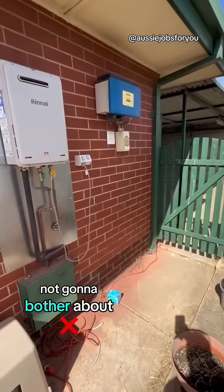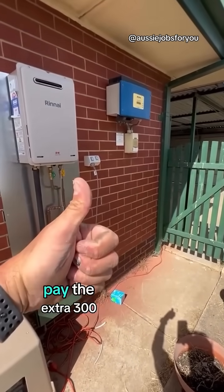Nice one. And we're not going to bother about cleaning up because the customer didn't want to pay the extra $300 charge.